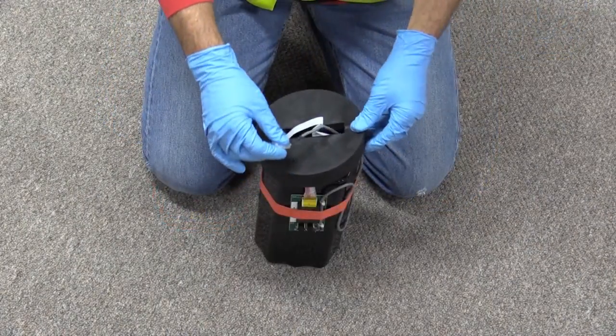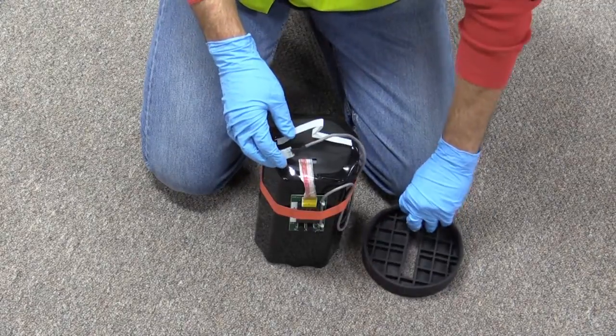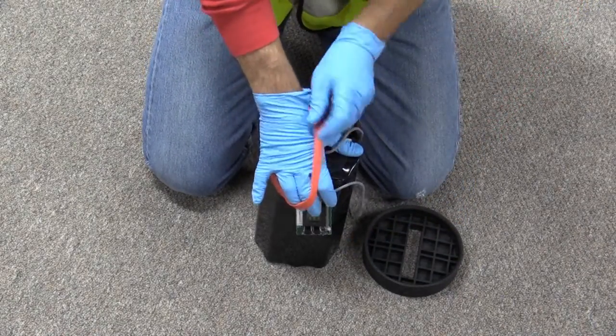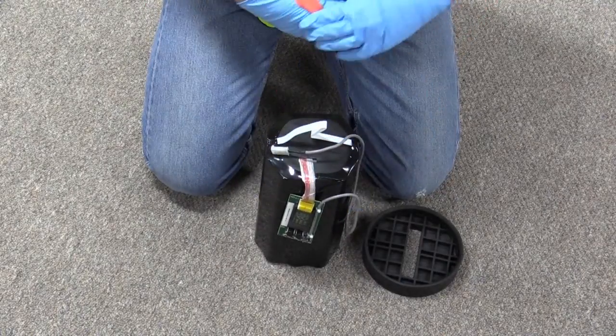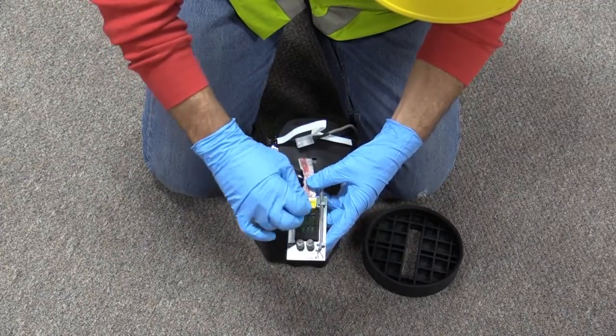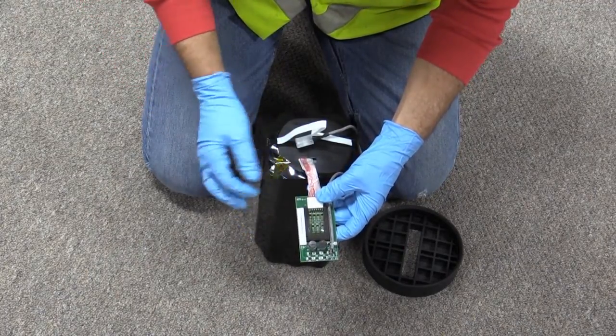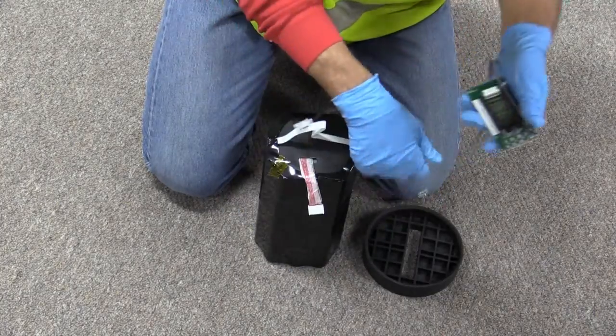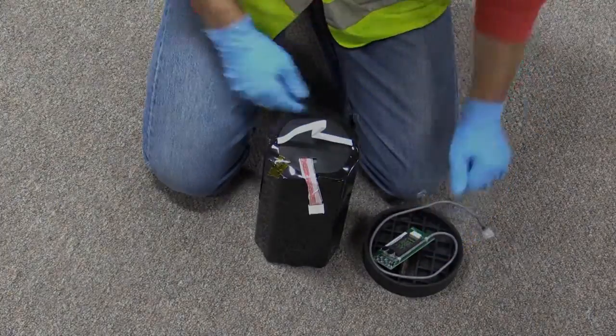Wait until there is no activity on the monitor LED and disconnect the battery power cable. Lift the retainer plug from the top of the battery. Disconnect the PCB from the battery pack by carefully moving the thick red band securing the PCB to the battery pack, and disconnecting the PCB's white plastic connector. Set the PCB aside in a clean, dry location.